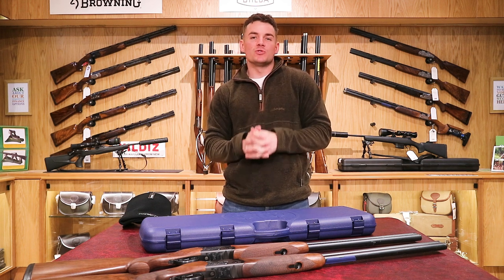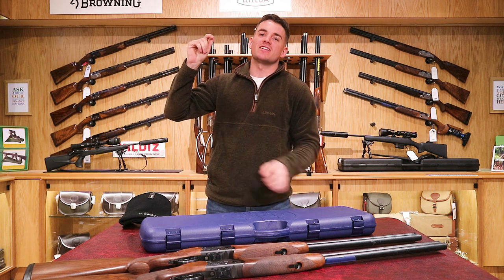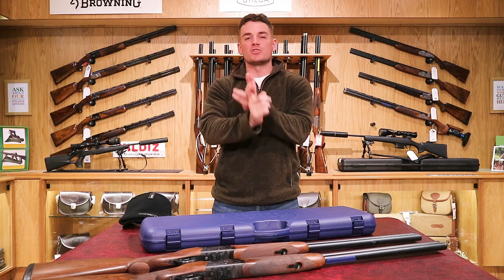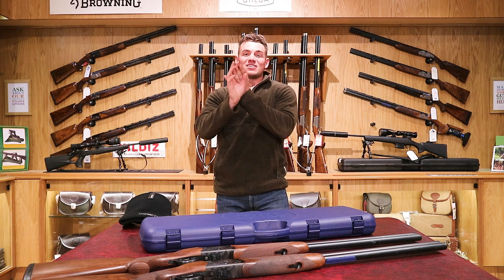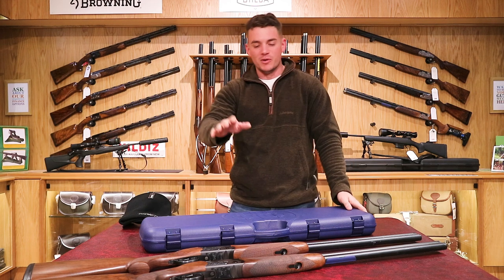Welcome back to the Avalon Guns YouTube channel. My name is Jake and we're here once again at the Mendip store. We have both the street store and the Mendip store, just in case you don't know. We do like to go over this for newcomers to the channel. Please remember to subscribe so you can keep up to date with all the other videos we've got going on — we're doing loads again now.